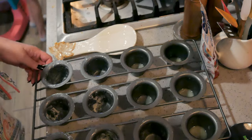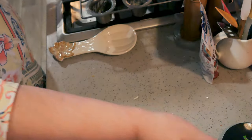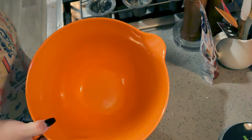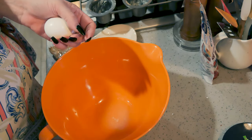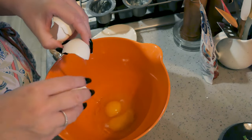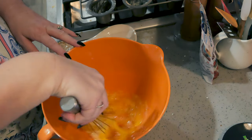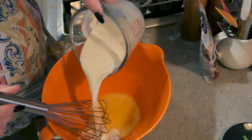Okay, these are buttered — I'm going to set them aside. My oven is preheating to 350. I have one tablespoon of melted butter in here and two eggs. You want your eggs to be room temperature. I'm going to go ahead and put my eggs in and just whisk these together.